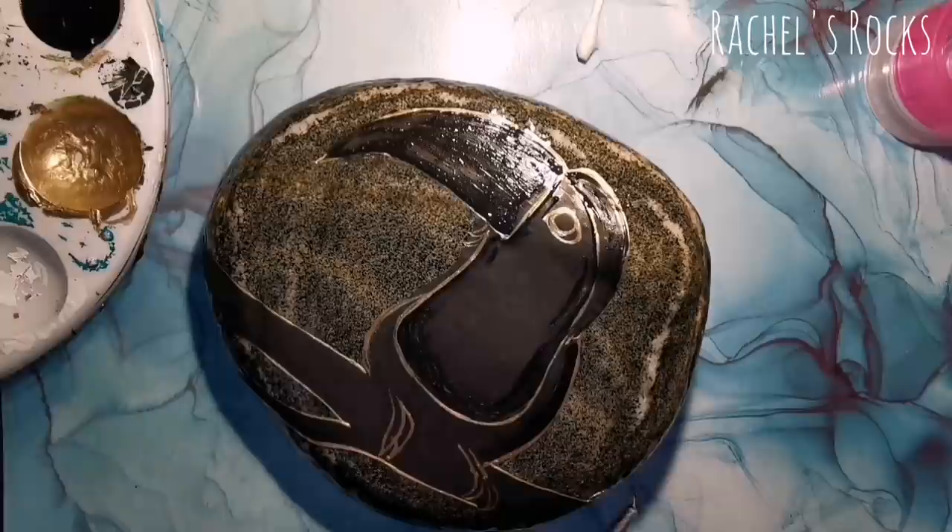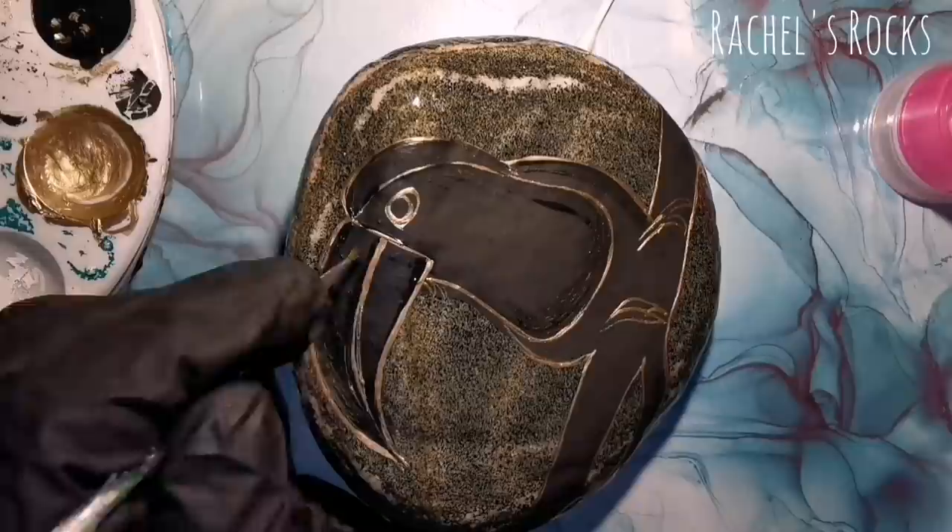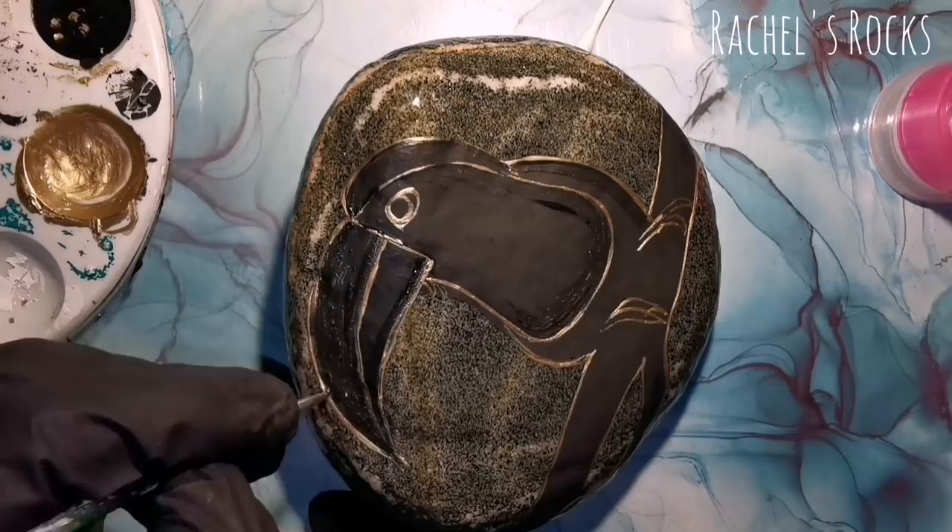Mostly when I am using a resin rock, I use rubbing alcohol to remove wet paint if I make a mistake, and I just scratch it off with whatever I have close to me. If it's already dry and I make a mistake, I just kind of scrape it off.